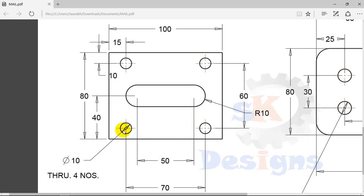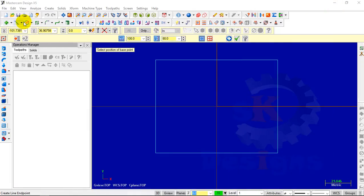The next step is to create the four holes. To create them, we need to create one point first. We will create one circle and then pattern it. The center point of this circle is 35 mm from the X axis and 30 mm from the Y axis. We will enter the coordinates: X as 35, Y as 30, Z as 0.